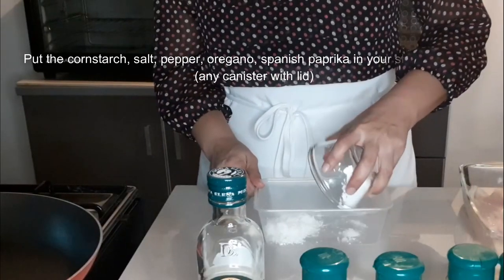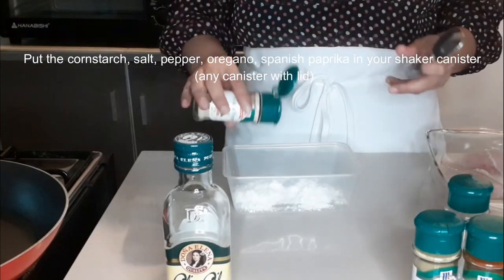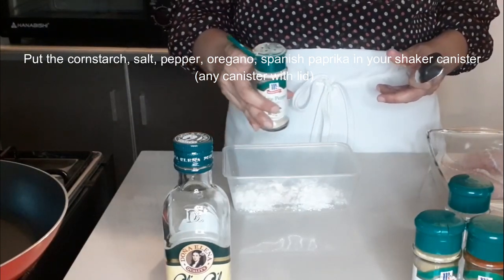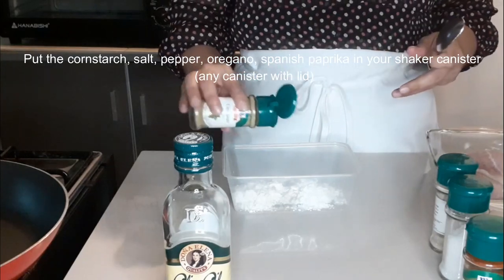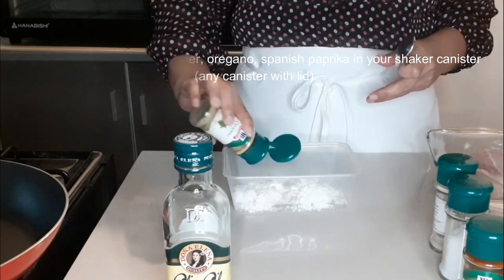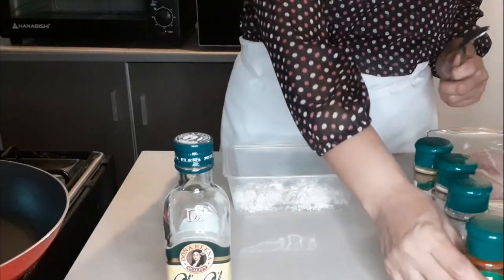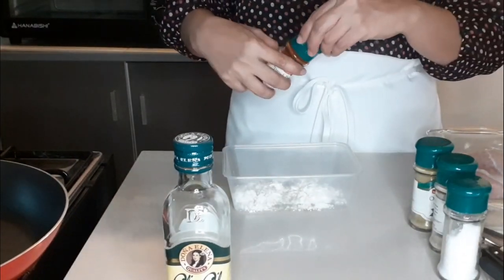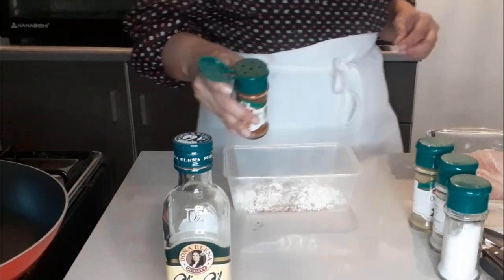Put the cornstarch, salt, pepper, oregano, and Spanish paprika in your shaker canister. Make sure your Cream Dori is not frozen. Pat dry your fish with a disposable paper towel to remove the excess water.